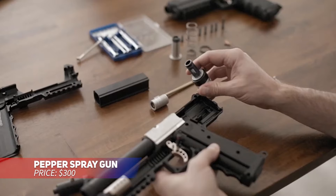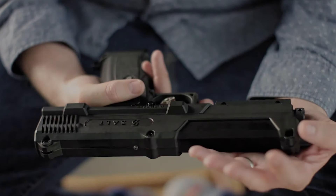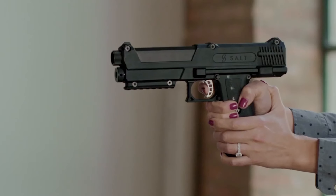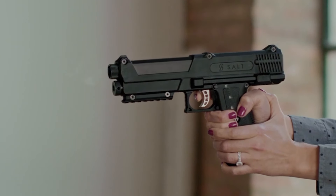This pepper spray gun provides a non-lethal way to protect yourself. It shoots pepper spray up to 150 feet, giving you a safe distance from potential threats. Each shot forms a cloud that causes temporary blindness and severe discomfort, making it effective for immobilizing attackers. The technology is trusted by the US military for its reliability in high-stress situations.